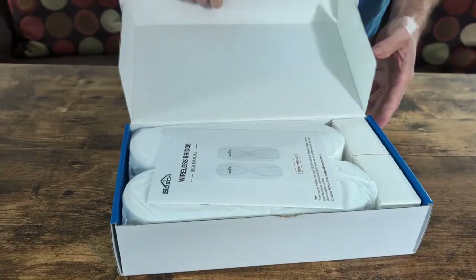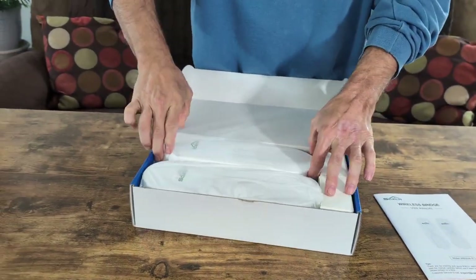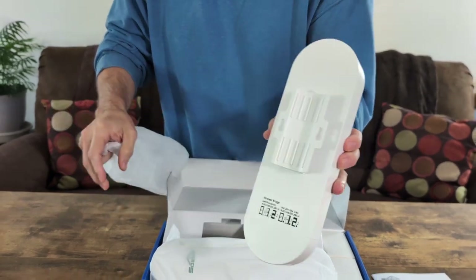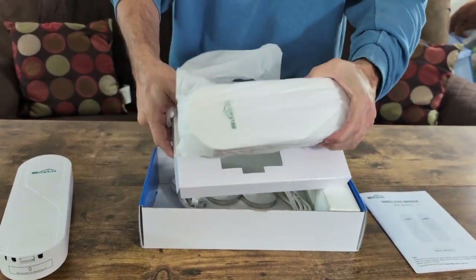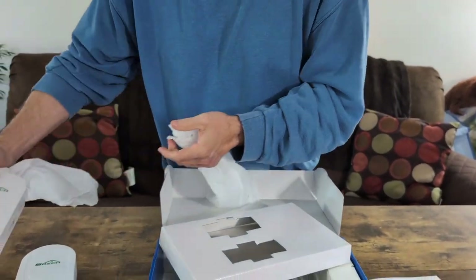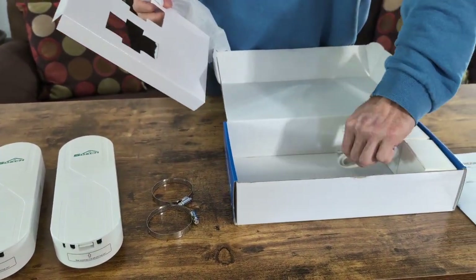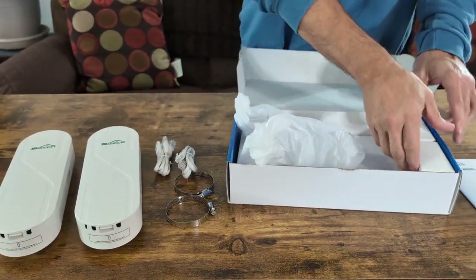When you look at it and open it up, it's going to have your manual or instructions. It's going to have two bridges — one master bridge, one slave bridge. We're going to look at what these look like. They're set up so you can hang them up if you want to. It will have some clamps in case you want to hang it up, two cords, and two power adapters.